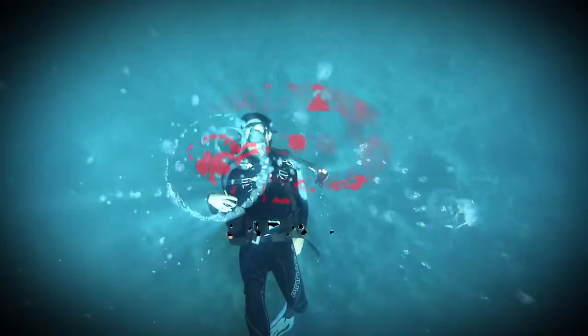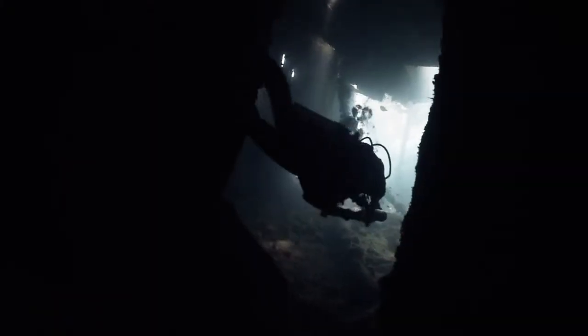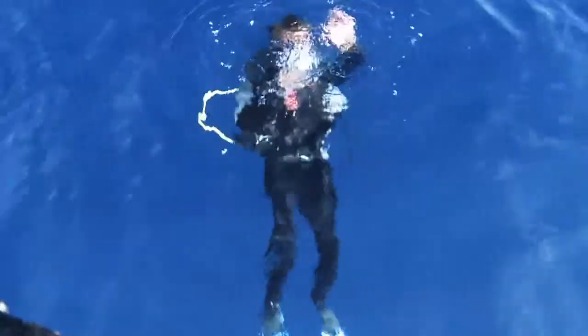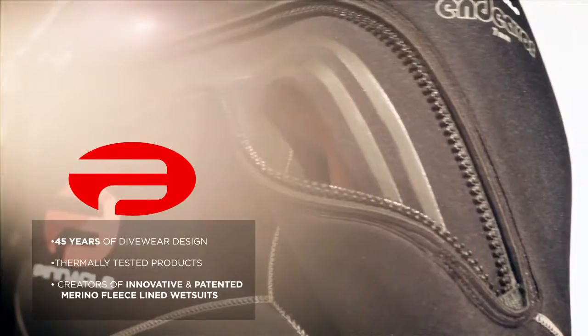What remains the same is you and your need for dive wear as flexible as you are, as changeable as the conditions. That's why at Pinnacle we are always thinking, always testing, and always innovating. Because you don't just need dive wear — you need options.